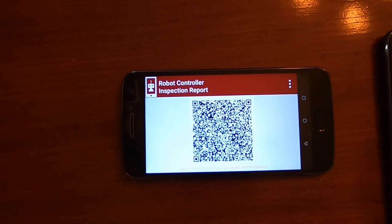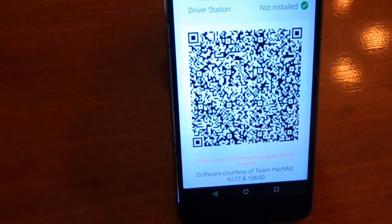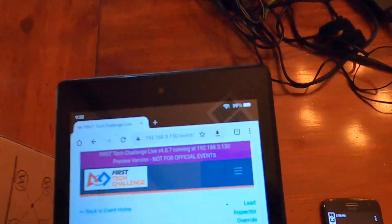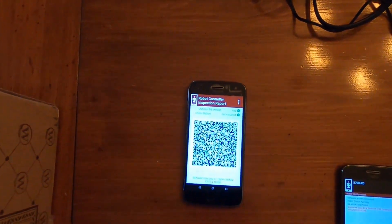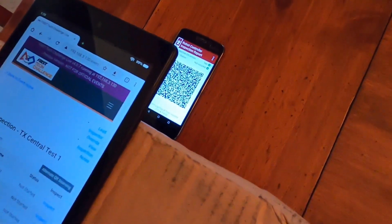Once we have our QR code displayed, one of the tips in the instructions is to turn the device to portrait mode so that you get a bigger version of the QR code. This can be done by hand, holding the tablet above the QR code to take a picture. But we've discovered that if you use a box or something to put your inspector tablet on that creates a defined height, then the ability to get a good clean picture of the QR code actually happens a little bit easier. So that's what we've got here — just a simple cardboard box.